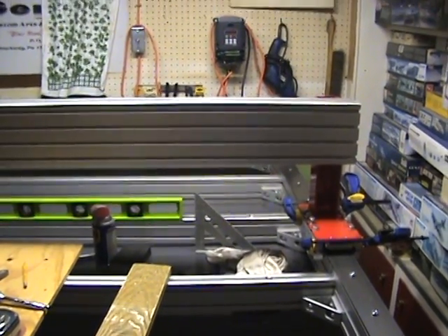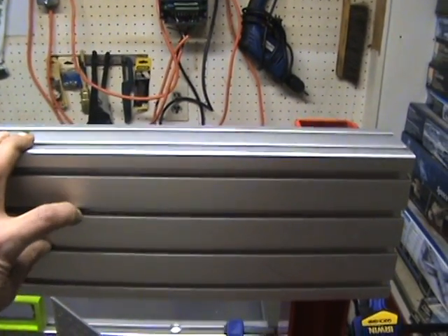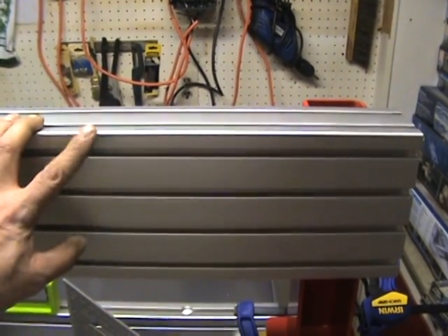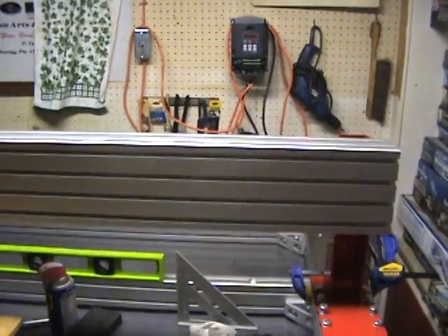Next I'll be cleaning up and putting on the steel rails, along with the spacers in between to get them all squared up. That'll be the next video — then I'll go on to the z-axis plate. Thanks for watching.